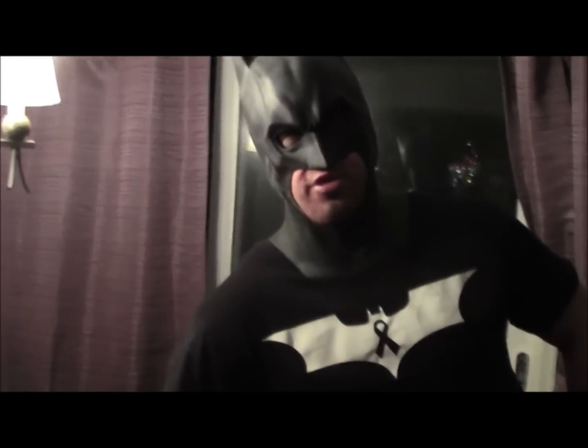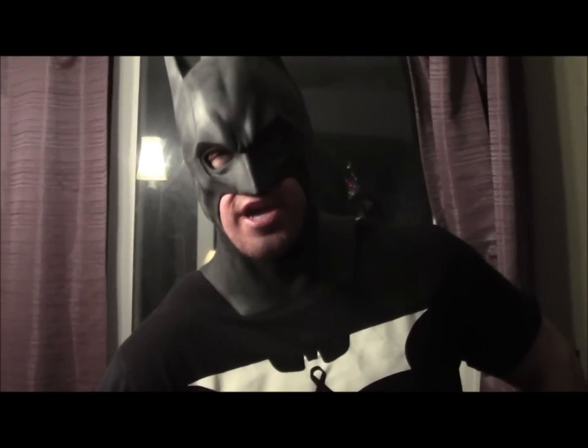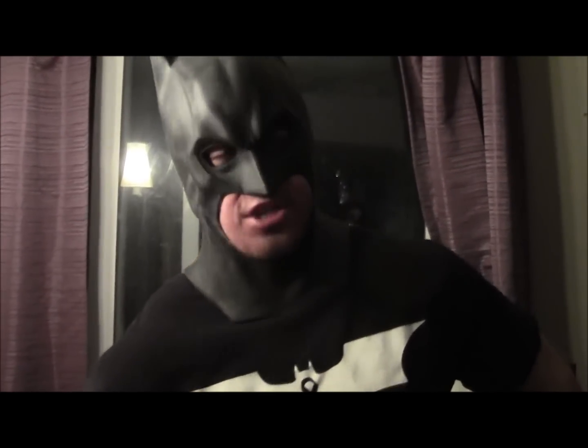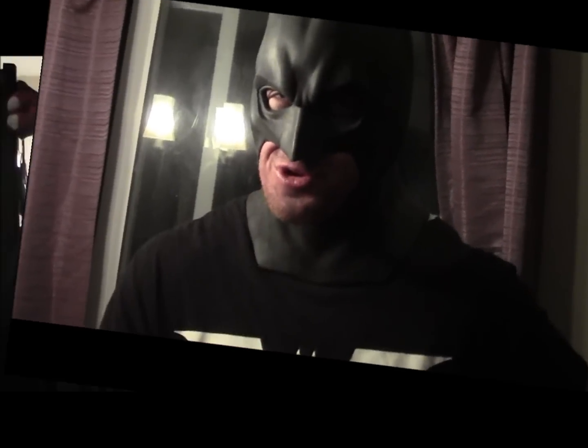Welcome back to Baking with Batman, where the only thing sweeter than what we make is the sweet, sweet taste of justice. Today we're making the Joker's personal favorite — Snickerdoodle.